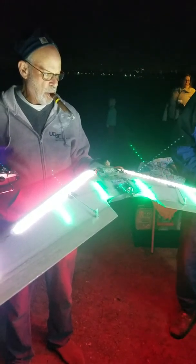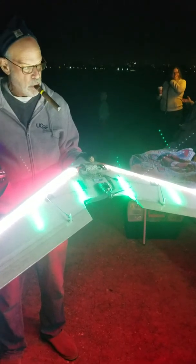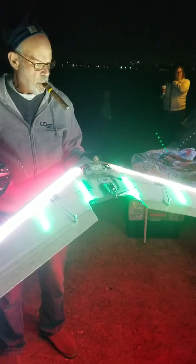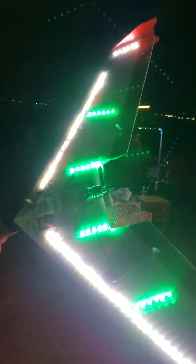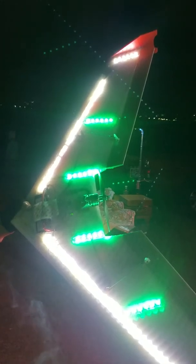Here we are with Dr. Bob, out of Natomas Flying Field, TNC. He's gonna maiden his beast. Tell us about it Bob. This is the cut down bullseye, 48 inches, 6L 3542.